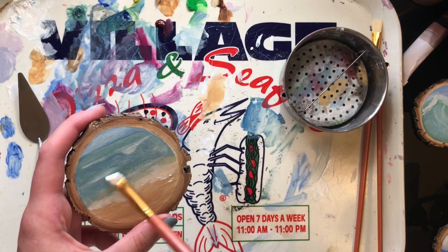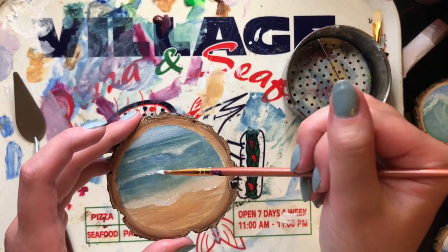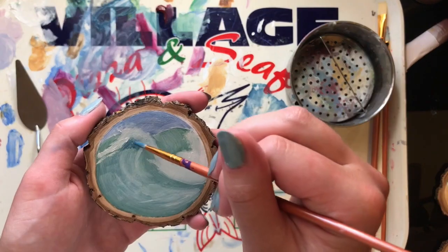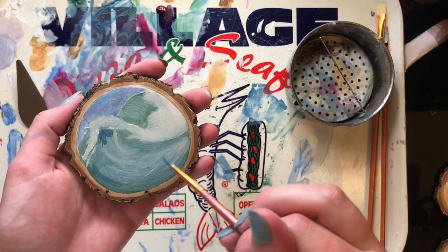I'm happy with how these turned out, kind of. Off camera, I put a little bit of white Posca pen to highlight some areas, just because I'd already put away all my oil paints and I didn't feel like bringing them back out to do that.